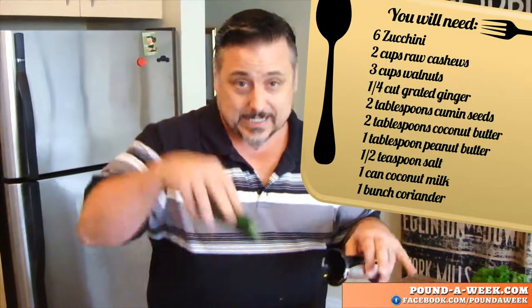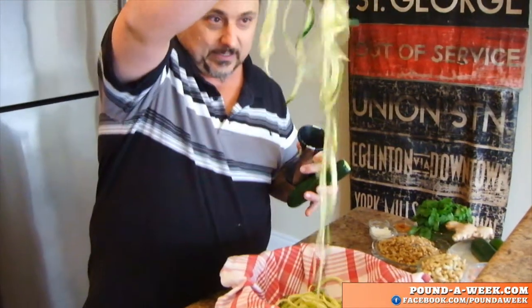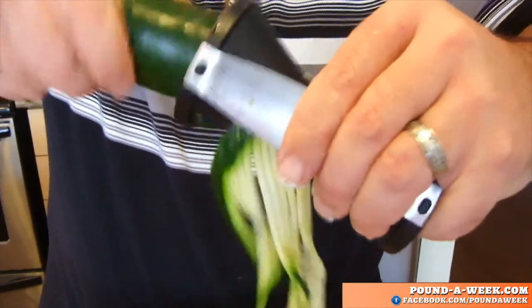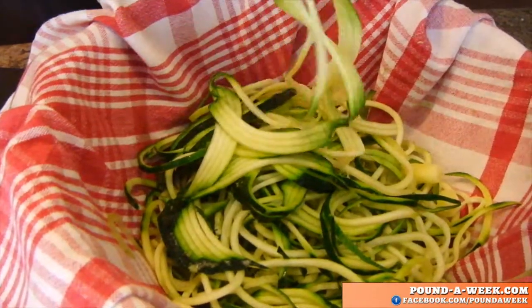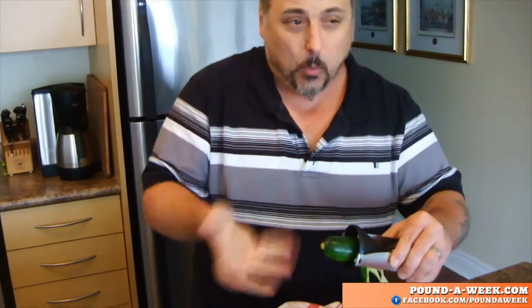You can use a peeler for this or a mandolin — those things that make the juliennes. We're going to get these lovely little noodles of zucchini out of this; it's just going to extrude these lovely noodles, which we're going to use pretty much as is. I'm going to pop it in the oven at a really low temperature — as low as you can get your oven — for about 25 minutes, just to warm it.